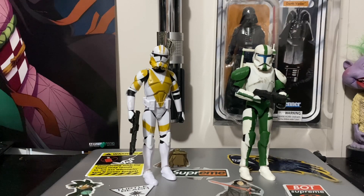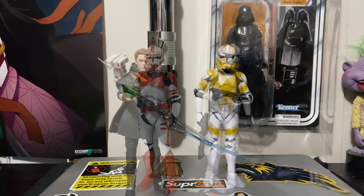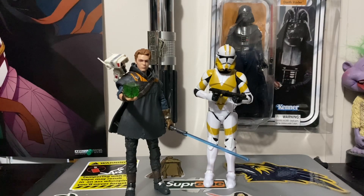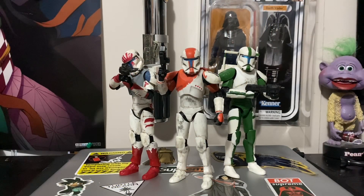I'll skip articulations since these bodies have been out for a while and everyone's probably already seen articulation reviews. For comparison, here's the 13th Battalion Trooper next to the Shock Trooper slash Coruscant Guard Trooper, and here's a comparison between Cal Kestis and the 13th Battalion Trooper.